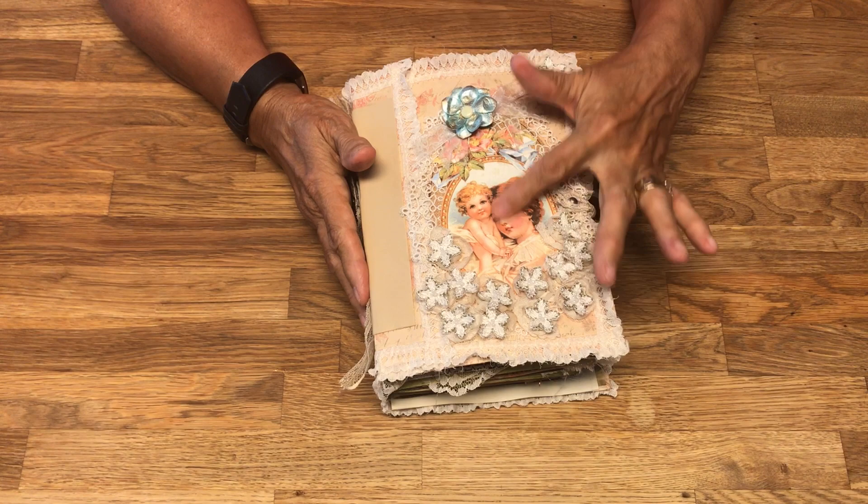I absolutely love the Theodosia Square book. The only problem is that the pages are one-sided and I usually like to work with two-sided papers, and they're thicker. Moving along — I started out with a little pocket right here that you can just throw things in, along with some tags.